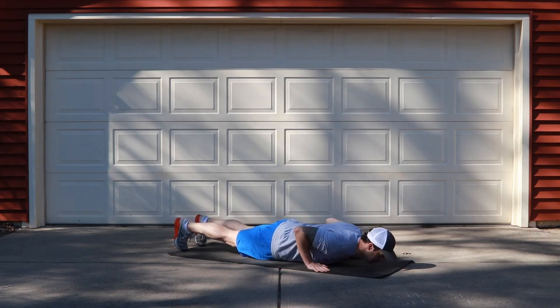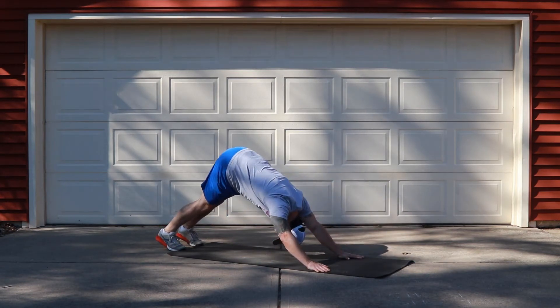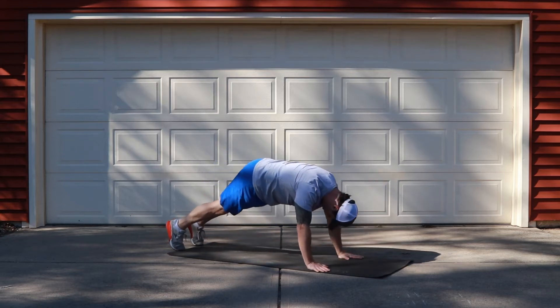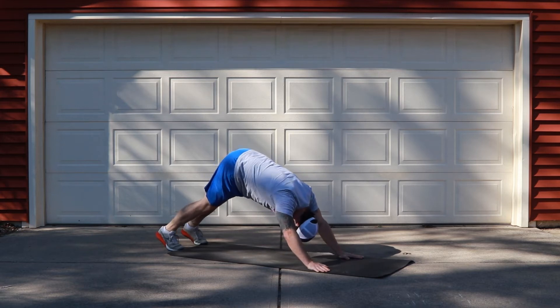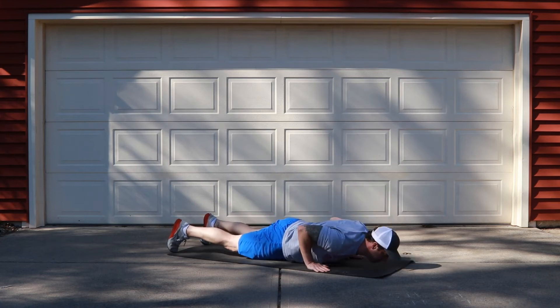After that, we're gonna move into our push-up to down dog. Set yourself up in the high plank position, descend into the bottom of the push-up, and then sit back into the down dog. Pull your shoulders back and maybe pedal your feet back and forth for a little bit more stretch through your hamstrings.